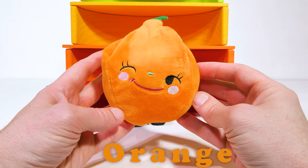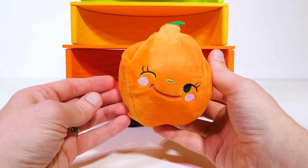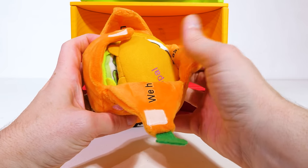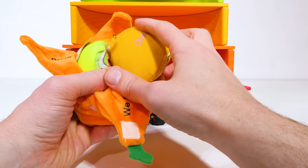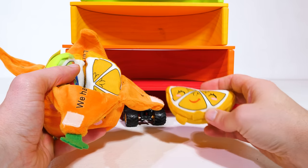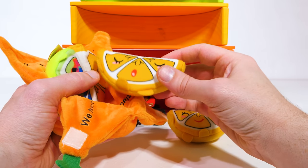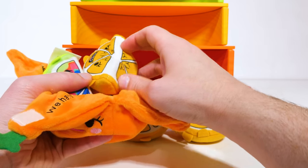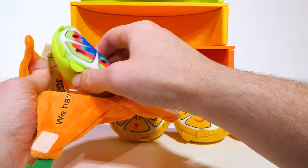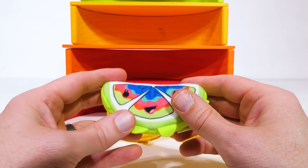For our orange level, we have this adorable looking orange plush. And what do you do when you have an orange? You peel it, of course. Let's peel this one and see what's inside. It looks like there are four wedges of fruit inside, and they have faces on them too. This one's named Opal. The next one is Ona. This one has braces and is named Ollie — I think they all start with O for orange. And this piece is different from the rest; it has a lot of different colors and is named Olivia.